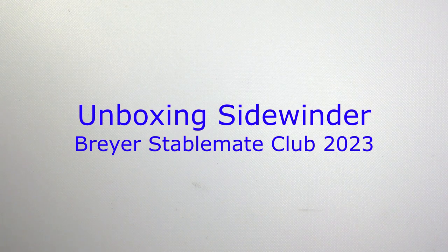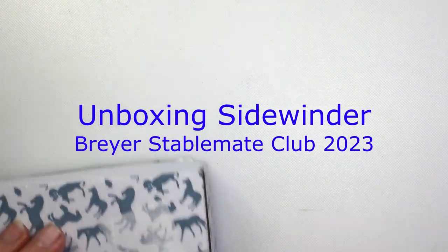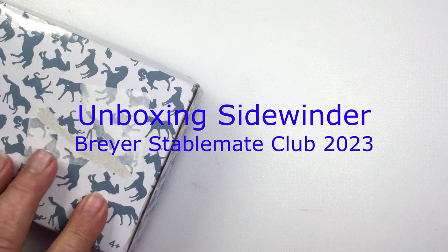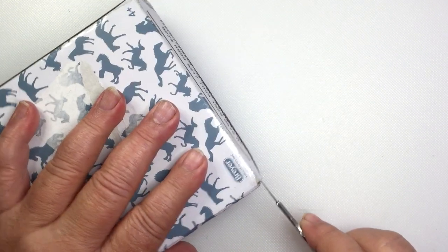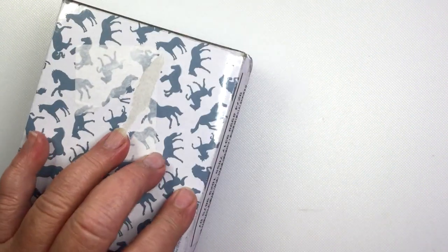Welcome to Model Horse Tech School. My name is Carrie, and today we're going to open Sidewinder. This is Briar's second release of the 2023 Stable Mate Club. I was smart enough to remove the label that has my address.